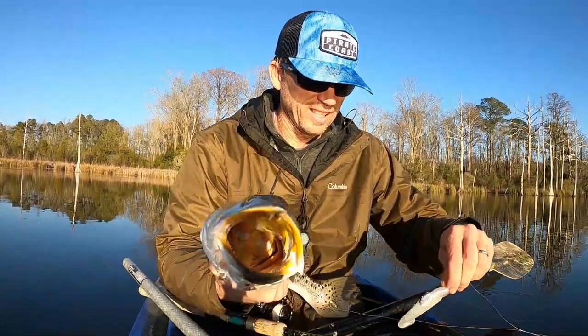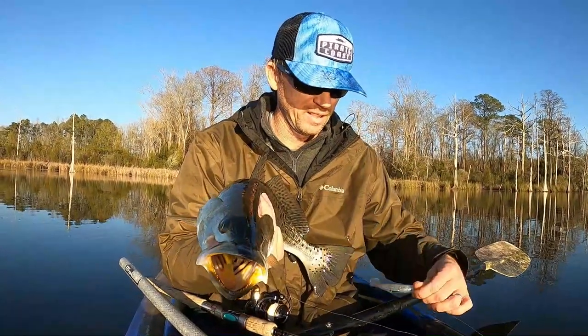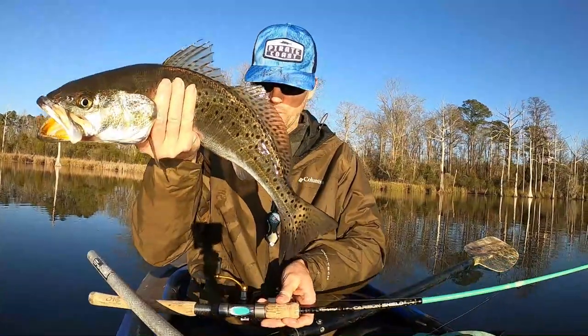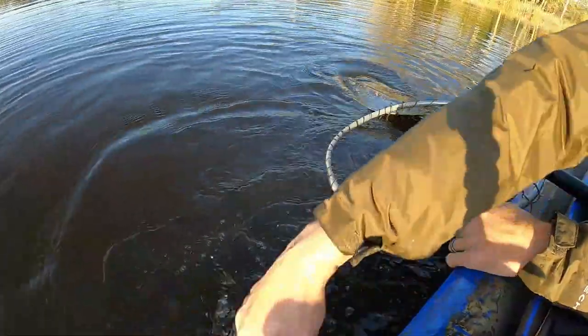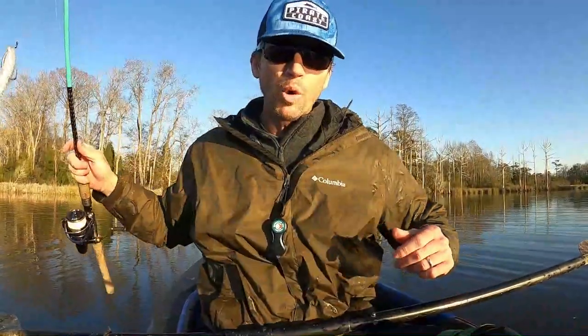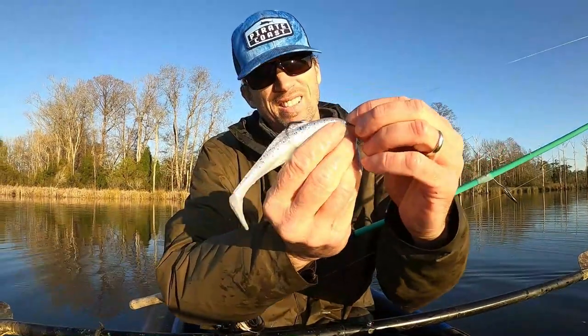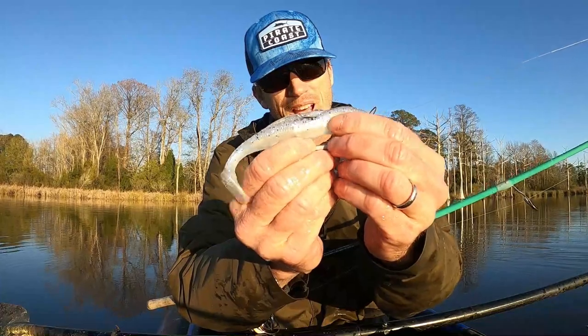Look at that — big bait, big fish! I'm going to try to get a rod measurement on this dude. There he goes. More please! That is a bad minnow right there, boys. That is a bad dude.